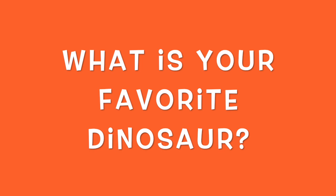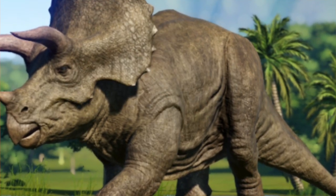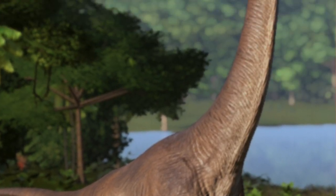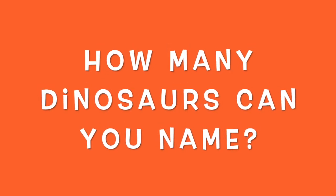Awesome. Do you have a favorite dinosaur? Try to make a list of as many dinosaurs as you can. Here are just a few: Tyrannosaurus, Triceratops, Apatosaurus, Brachiosaurus, and many, many more. How many different kinds of dinosaurs could you name? That's great. You know a lot about dinosaurs.